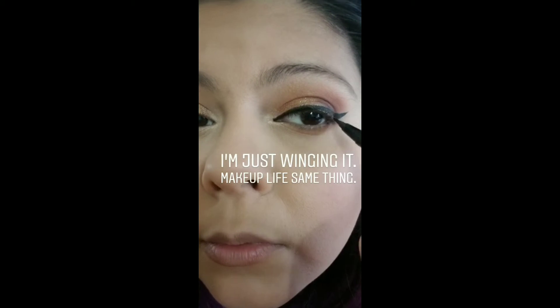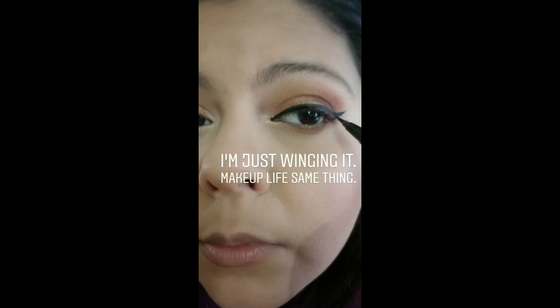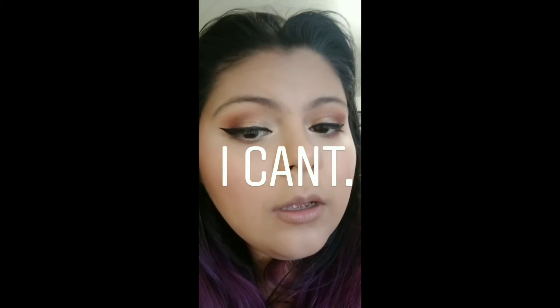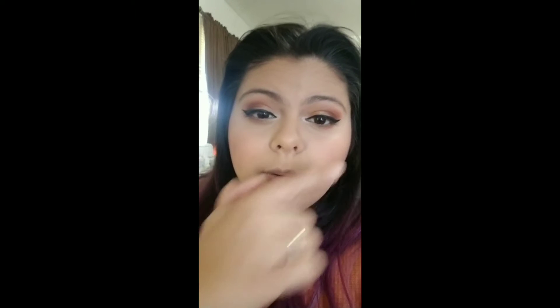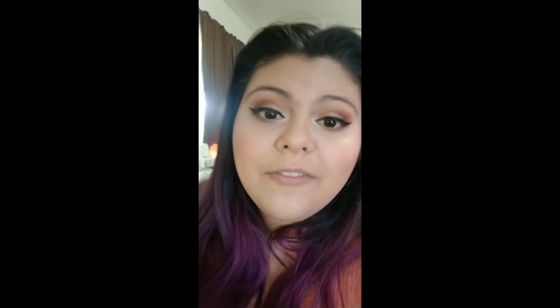I just wanted a little wing, but they're not really going exactly the same direction — that one's going a little out, this one's going up. But to fix it, let's have glitter. Oh no, I think I made it worse. Pretty sure I did. Oh no.